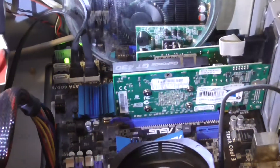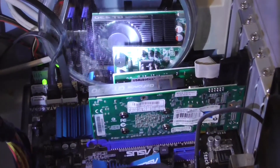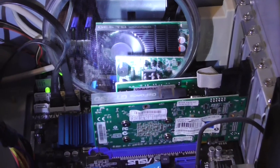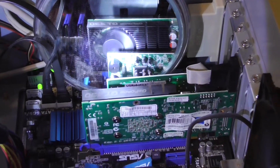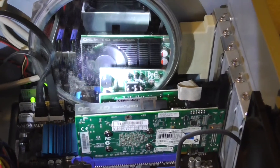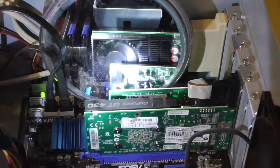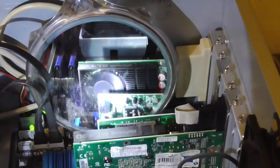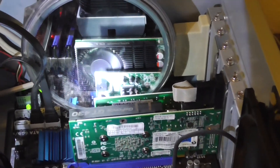And there it goes — the fan is actually spinning. Let me look at the mirror. It wasn't doing that before; it wasn't turning at all. So now I feel fairly confident that it may have just solved the problem. Yay — free fix! Love those.